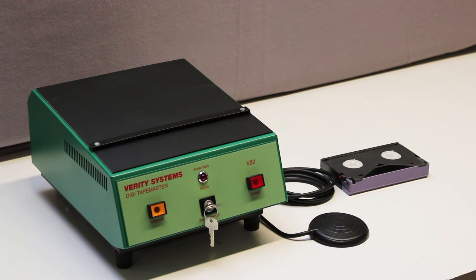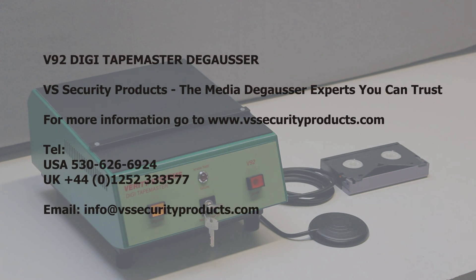By using the pneumatic foot switch while processing a batch of media, an operator can switch the unit on and off efficiently, thus reducing the amount of time the field is energised, as well as having his hands free to manipulate the media effectively. This will extend the run time of the unit. For more information about the V92 DigiTape Master, visit our website at www.vssecurityproducts.com.